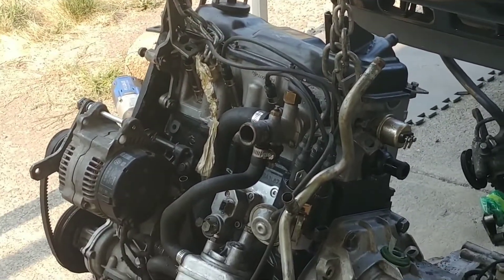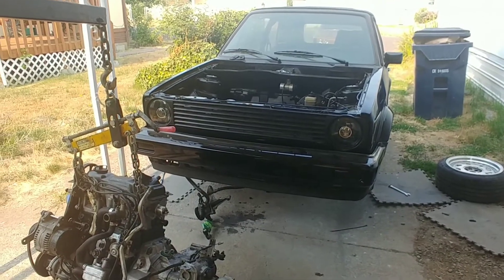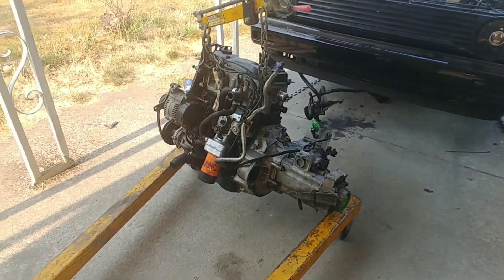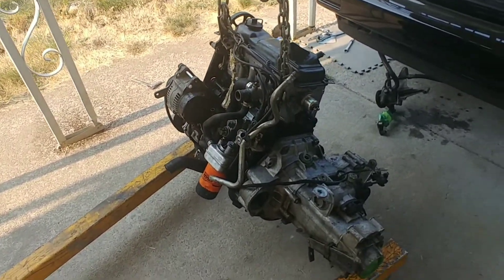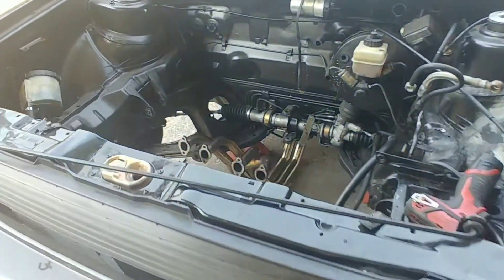Engine out — spent the morning doing this, it's about nine o'clock so I got a good start. It's all out.